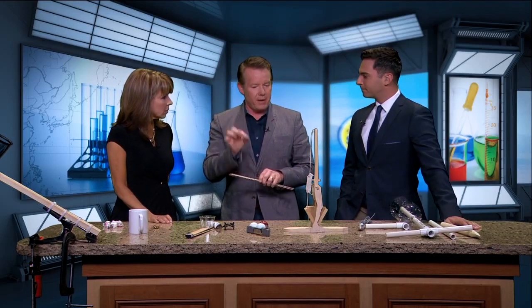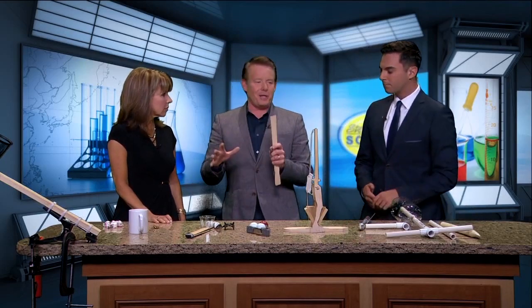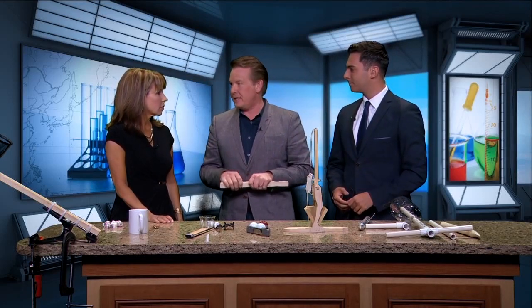We don't call them science camps anymore — we call them STEM camps: Science, Technology, Engineering, and Math. What STEM is really about is inspiring the next generation of scientists and engineers. If you ask the people who are funding it right now, they won't talk about integrated learning approaches. They just say, could you please get kids to sign on the dotted line? We've got a great job for them.